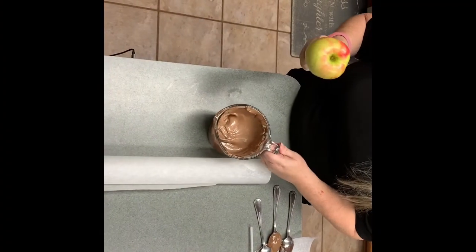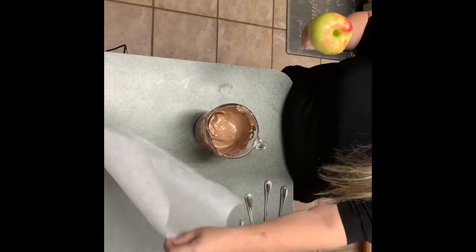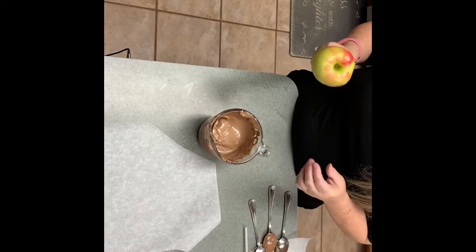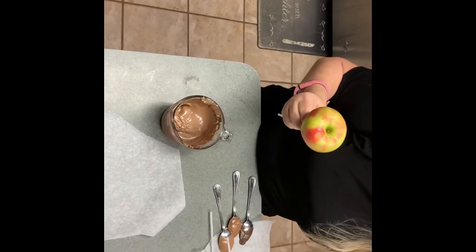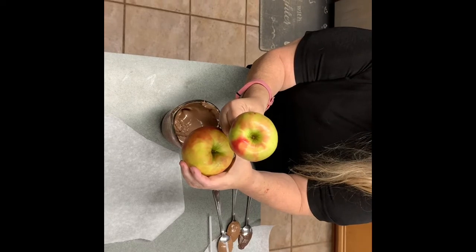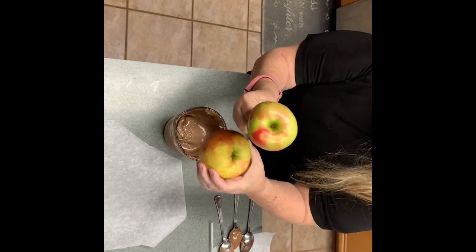Hey everyone, welcome to Mom's Cherished Home! I'm bringing you another really adorable Valentine's Day gift idea that you can make in your own kitchen. I've got two apples — a smaller one and a larger one — and we're going to put these together to make an adorable teddy bear. Wait till you see the final result!